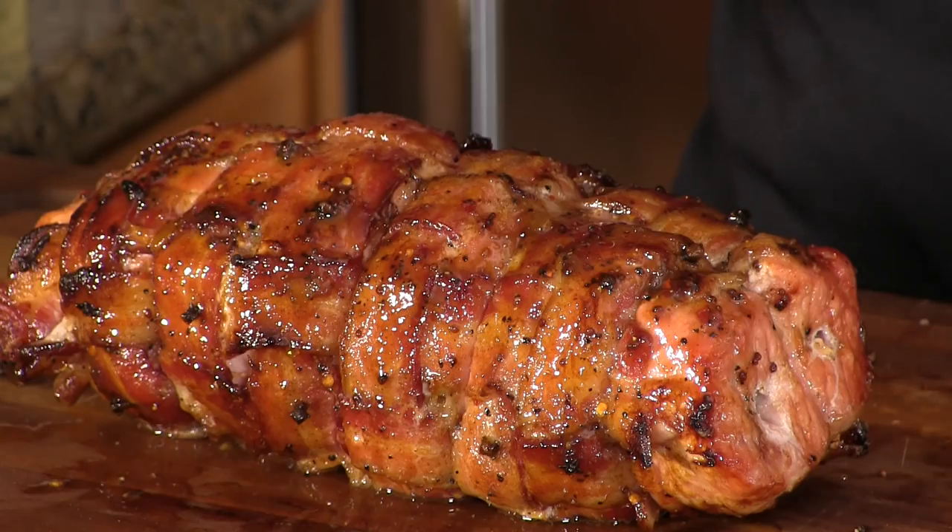Thank you for stopping by Ballistic BBQ. On this video, I'm going to be cooking up a bacon-wrapped peach glazed pork loin. We're gonna be rocking the big green egg with the Jotisserie ring. Let's get going.